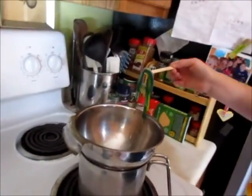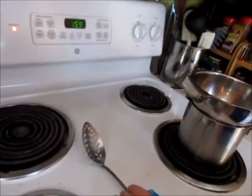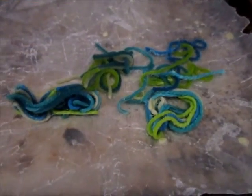Once they're all covered with wax, I'm going to take the popsicle stick and take them out just like that, then put them on our tray. It's okay if there's more than one string stuck together, because once they're dry you'll be able to peel them apart. Now I'm just going to do that with the rest. Once you're done, make sure to turn the burner off.